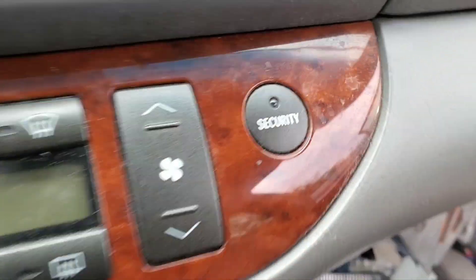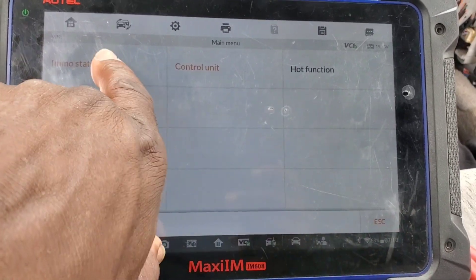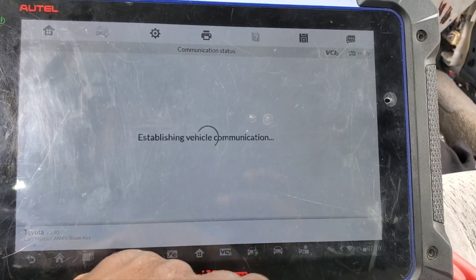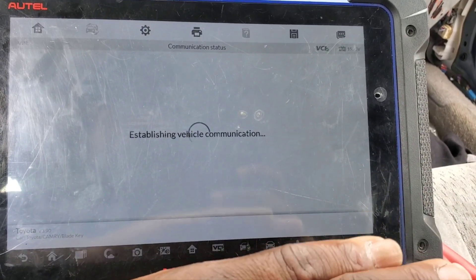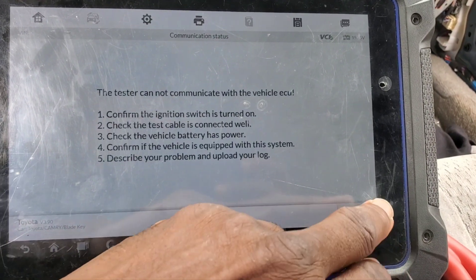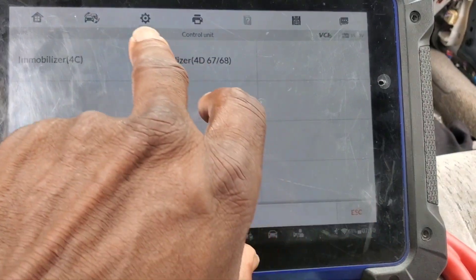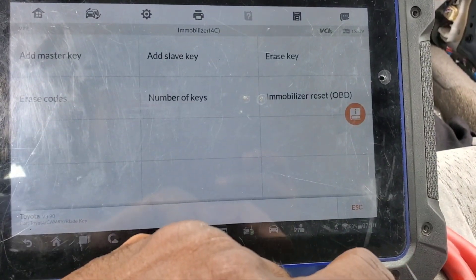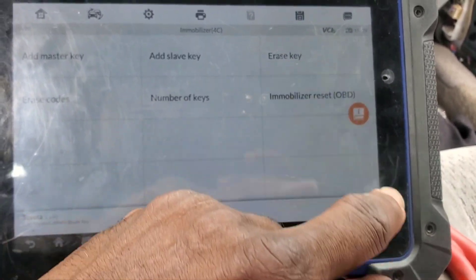You see the security light here — it's still on. I cannot do the EMO scan; I don't know why. It doesn't have an EMO scan, believe me — no immobilizer unit like that. So you're going to go directly to the system. Go to control unit, 4C, immobilizer reset.